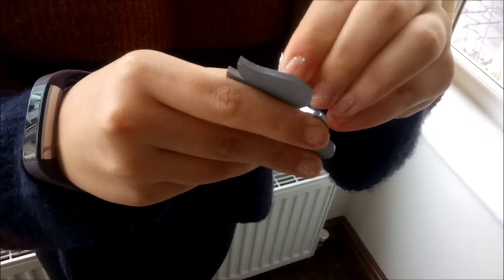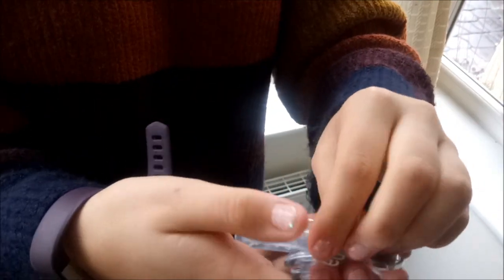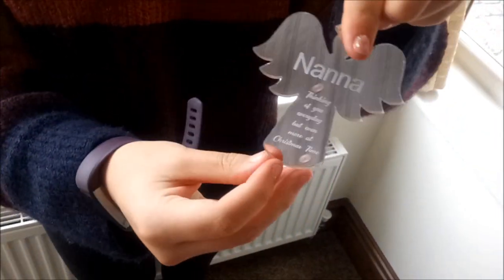The previous example was a star. However, this works in exactly the same way for any shape or size. This example is a Christmas tree angel decoration.